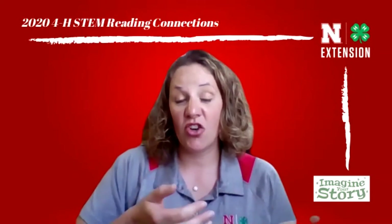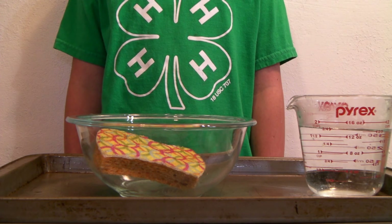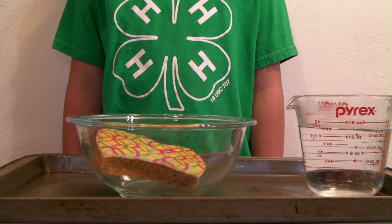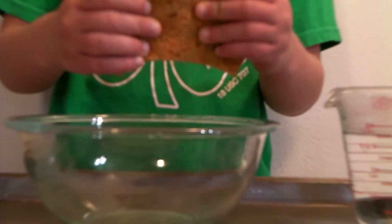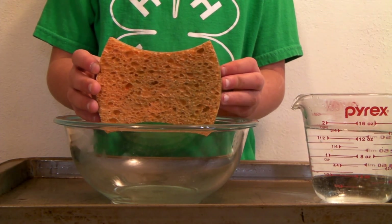Now we're going to make it rain inside. For this activity you'll need a jar or clear plastic cup, a sponge, a squirt or squeeze bottle or pitcher to pour water, water, and food coloring — and don't forget food coloring can be messy. For the first part, we're going to talk about how clouds — or sponges for this example — absorb water. Sponges are what we call porous, meaning they have little holes in them. What do you think is going to happen when your sponge gets full of water?